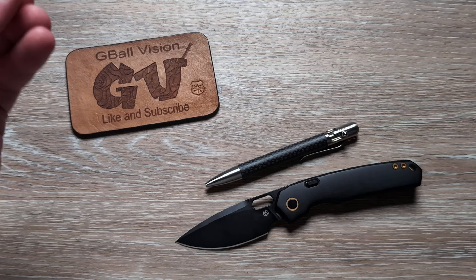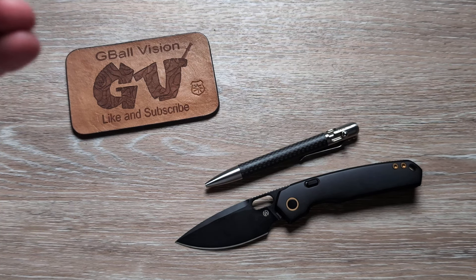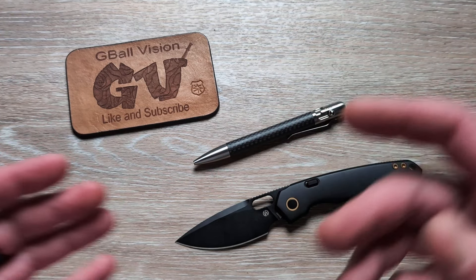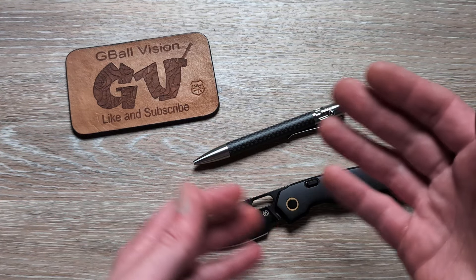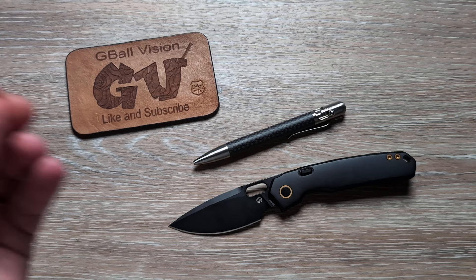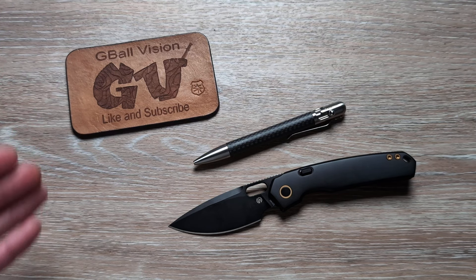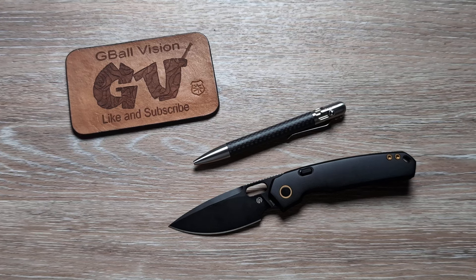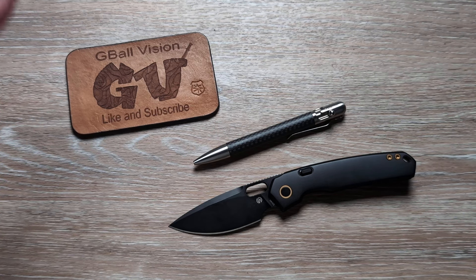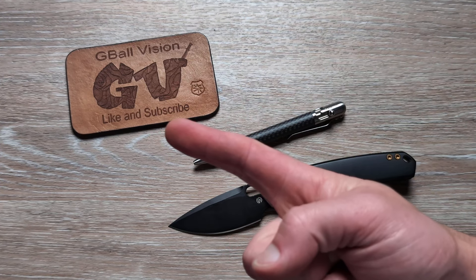You guys will have to let me know what you think of the list and what you carried the most throughout the month. Do you like the fact that we threw in some other goodies like the pen and the flashlight? I'll start to incorporate that more often — just wanted to try it for this one. Don't forget to hit that thumbs up button on your way out. If you're new here, we release EDC and knife content every single day — hit that subscribe button and ring the bell. I'd love to have you here. Have a great day, thanks for watching, and I'll catch you on the next one.